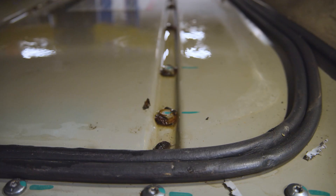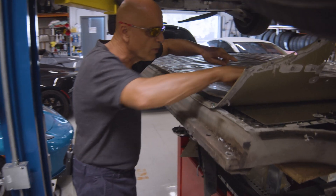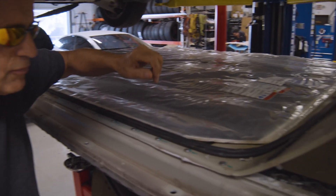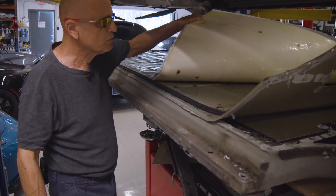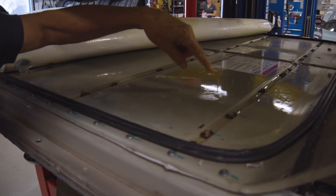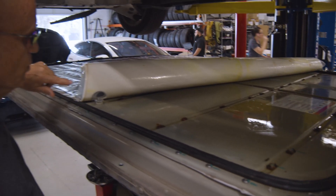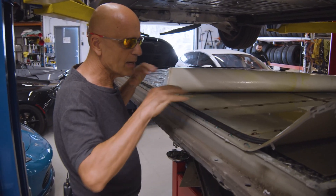The battery pack does have a seal that runs around the perimeter of the pack — you can see it here. There's a rubber gasket, essentially, that runs all the way around. However, those get compromised, and as you can see in this case, once we remove the fire blanket, there is a substantial amount of water that has collected on top of this lid, and we're finding water inside the pack as well as on top of the pack.